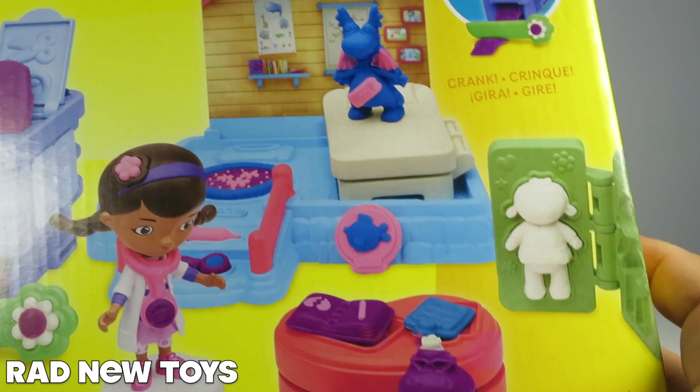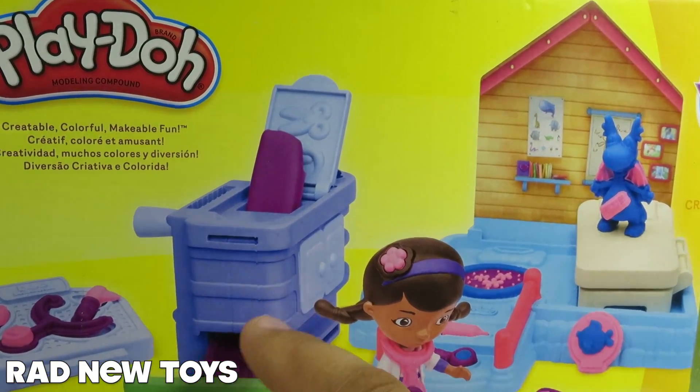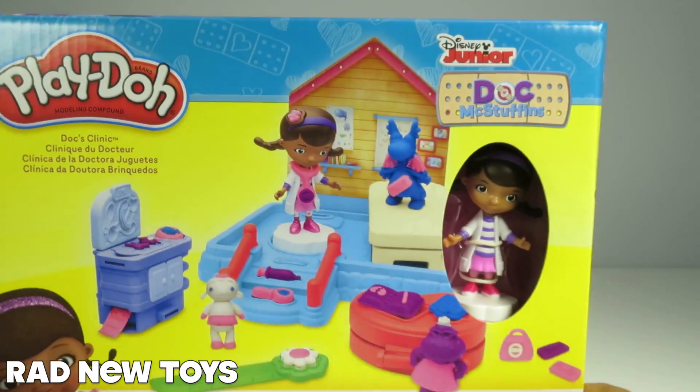You can make Lammy, you can make Hallie, you can make Stuffy. You can make so many different things. It comes with various doctor tools, a doctor exam table, all sorts of really cool stuff so you can have a lot of fun pretending you are Doc McStuffins.